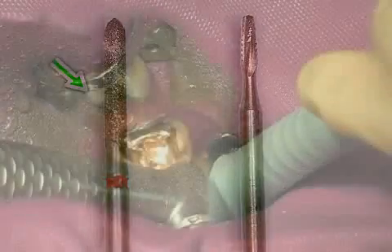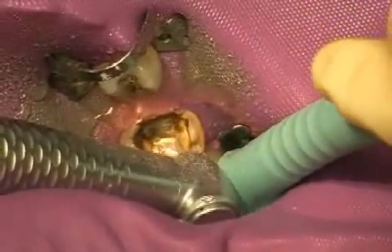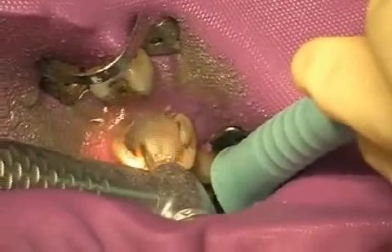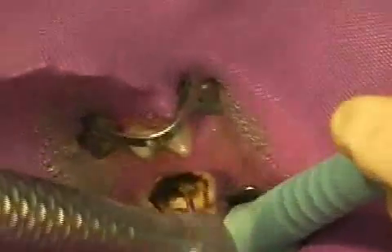In this video, you can see an amalgam removal. The dark areas below the amalgam filling are partly amalgam discoloration and partly secondary cavities. During the drilling of the filling, just as in the implantation of the filling, most quicksilver is being released in the form of vapor.